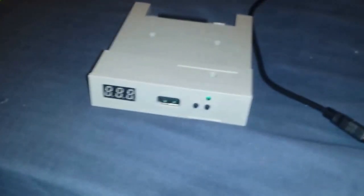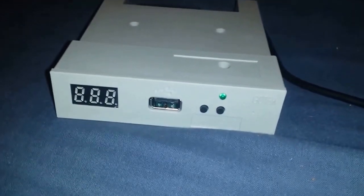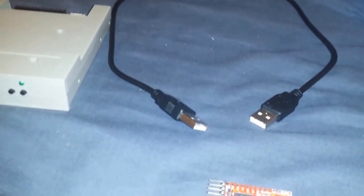This is a quick demo video showing an alternative method to flashing the firmware in one of these GoTek USB floppy emulators. The normal way to do this is to use one of these little USB TTL serial converters, but the STM32 chip used in the GoTek actually has a built-in USB bootloader, so you can actually upgrade the firmware without any additional hardware.